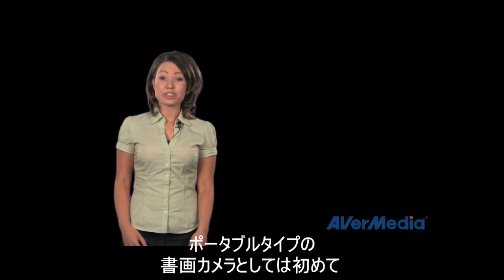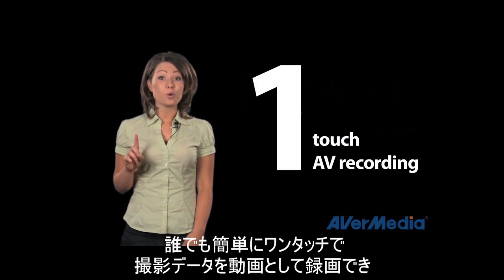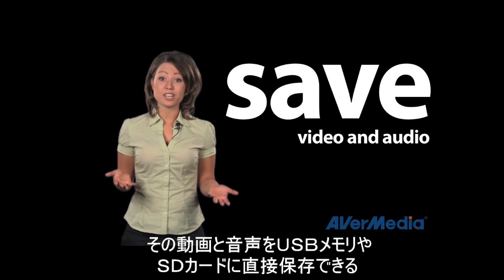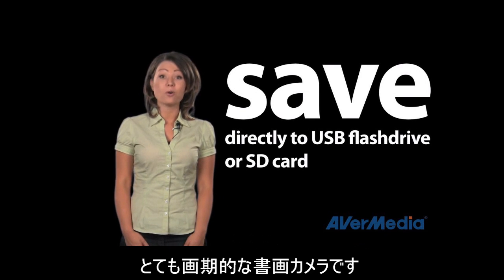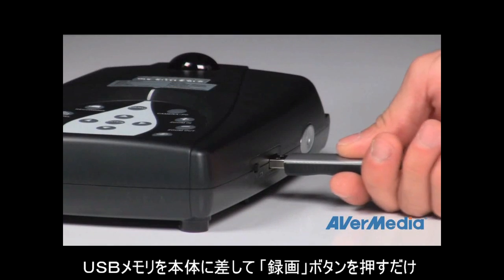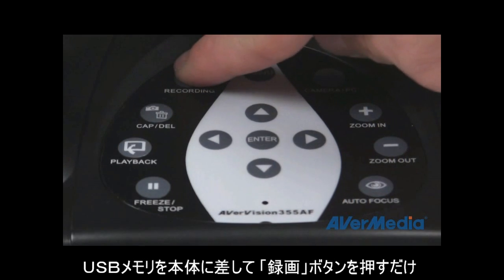The AverVision 355AF is the first document camera with a built-in microphone to have one touch button audio video recording that saves video and audio directly to a USB flash drive or an SD card. Simply insert your flash drive into the AverVision 355AF, press record, and there you have it.